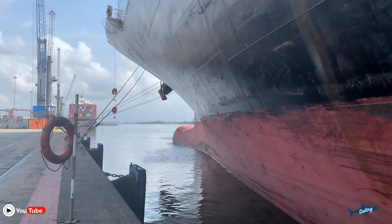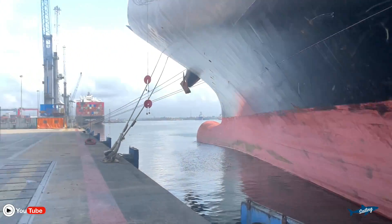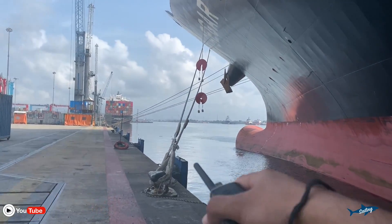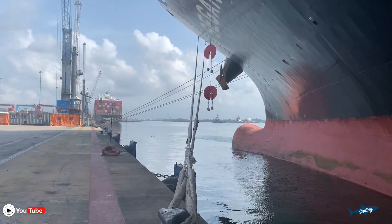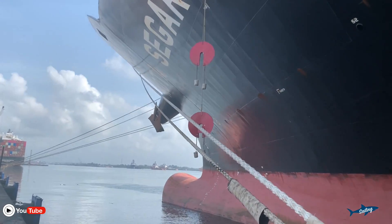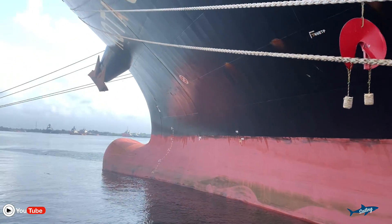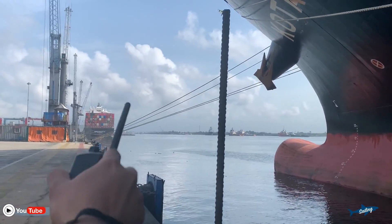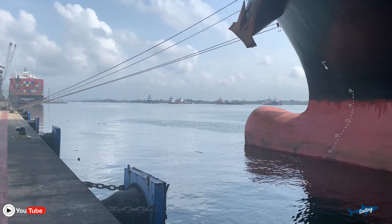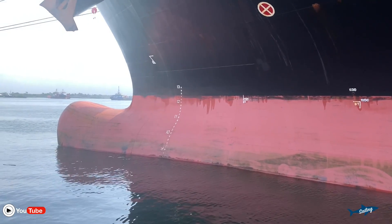This is our ship's flare. You can see this is the forward part of the ship. I am on the jetty. These are our spring lines. These are the rat guards — actually they should be on the mooring rope, but presently they are out, so we have to put them back again. These are the spring lines and those four are the headlines going forward.